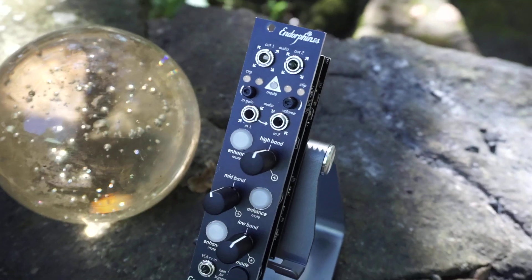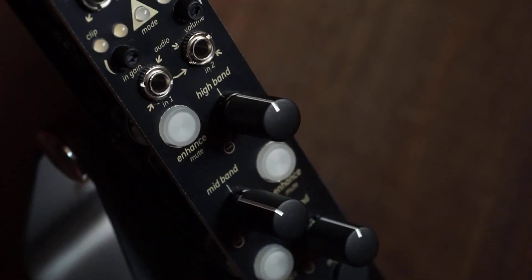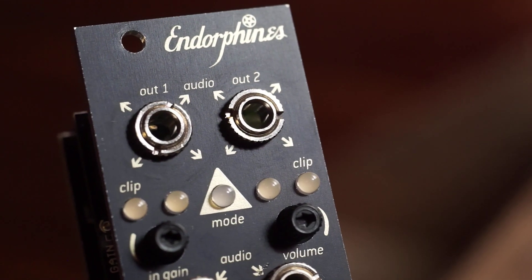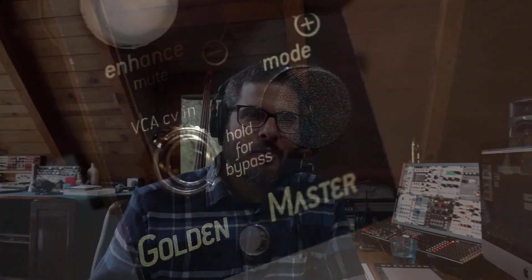Hi, I'm Kinkas and I'm a synth DIY guy. Welcome to today's video. Today we're going to have a look at the Endorphins Golden Master module. This is a really cool output module that combines a bunch of different functions. It's a 3-band multiband compressor, a 3-band EQ, and a 3-band stereo enhancer module with balanced outputs and trim pots for the input and output. It also has a brick wall limiter on the output and a noise gate.